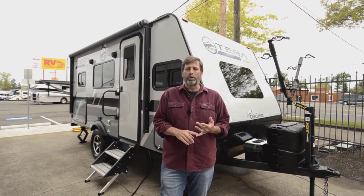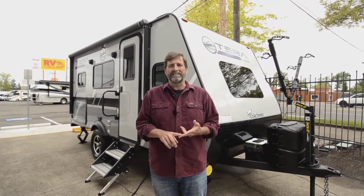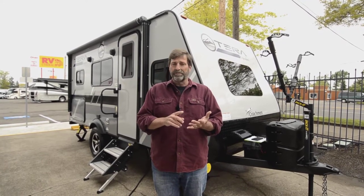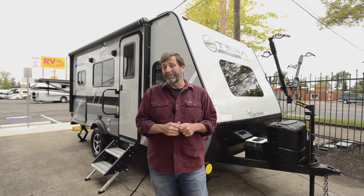This is a 2021 Apex Nano and it's called the Terra 16T. The Coachman Apex Nanos are really, really good trailers because of the way they're built and how light they are. I sold one to my brother-in-law.